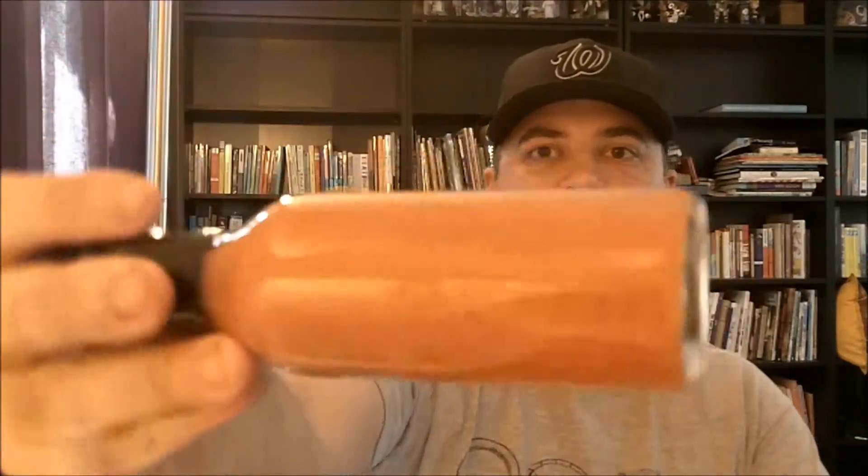The ingredients of the sauce — the Trinidad seven pot douglah, also known as the chocolate seven pot — caramelized bananas, Vidalia onion, roasted garlic, apple cider vinegar, brown sugar, local honey, purified water, and kosher salt.